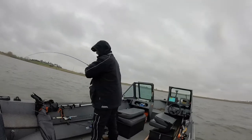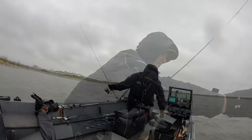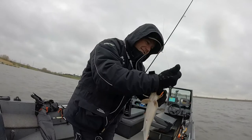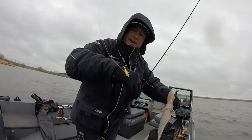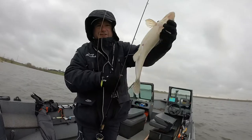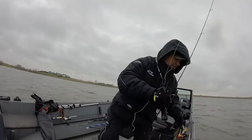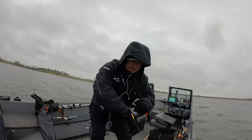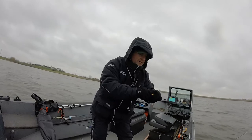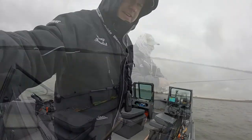Right by the boat, oh yeah, look at that cover. Quarter ounce fire tiger hook. That right there is a keeper sauger and look at that obvious spawning mode. What you got to do if they're not feeding, you just got to trigger them. I mean, I'm ripping that spoon up off the bottom.